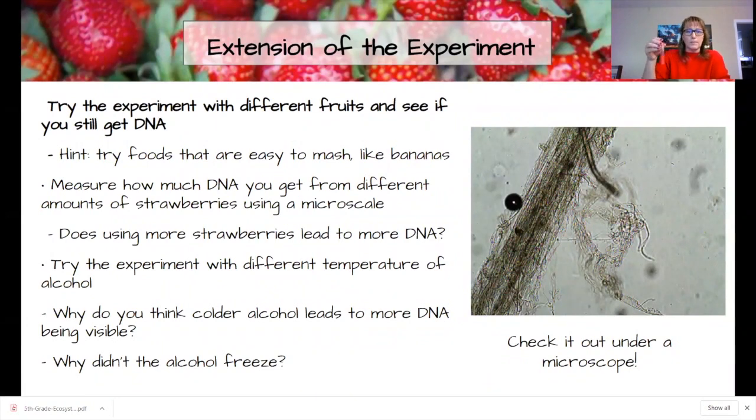There are extensions from this experiment. You can try bananas — they're great if strawberries aren't available. You can also try different species of fruit or different varieties of strawberries. Consider comparing older, bruised strawberries versus fresh ones. You can also test different temperatures of alcohol — cold versus warm — to see if that produces more DNA. There's a lot you can do from this experiment, and it's a great exploration to show students about cells. Thank you so much.